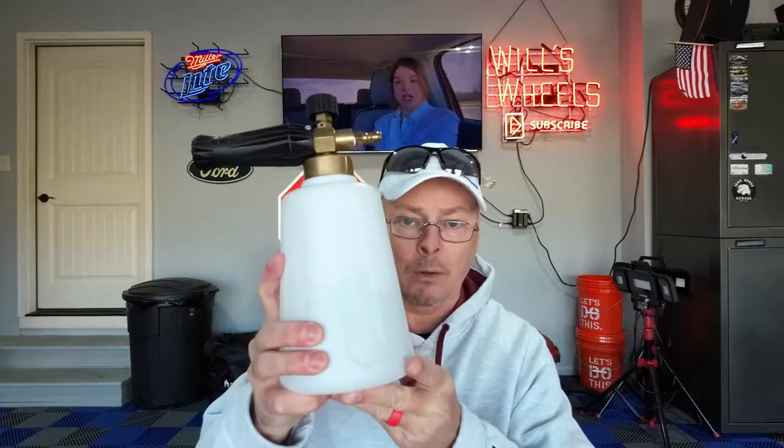Now this stuff is designed and formulated to work primarily with a foam cannon. However, you can use it with a pump sprayer or a spray trigger bottle.